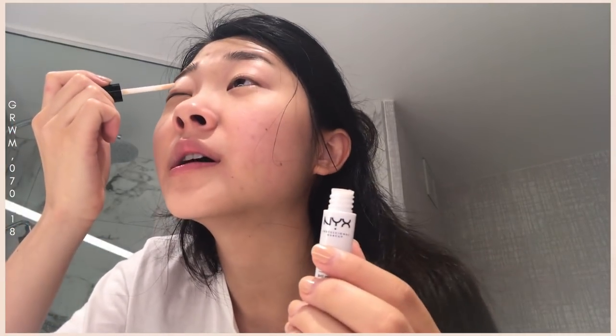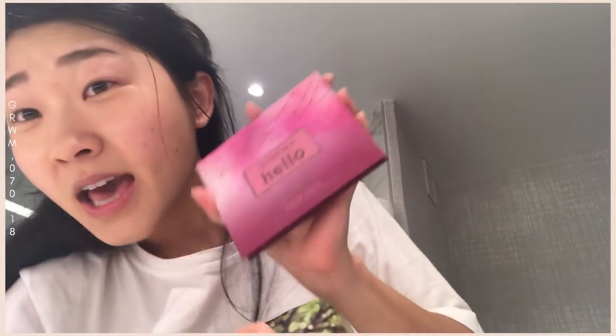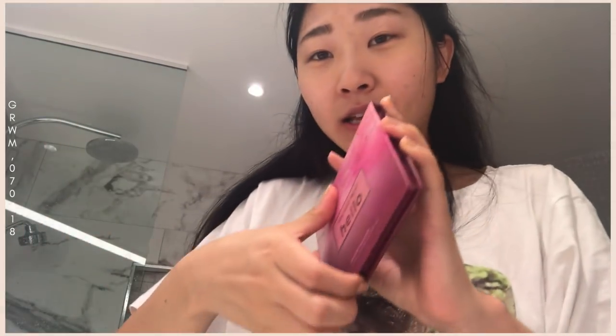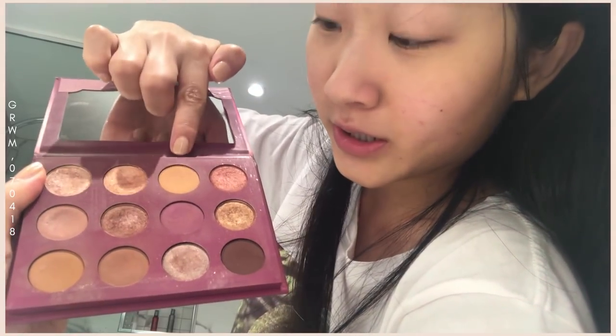We're moving on to eyeshadow primer and eyeshadows. I'm using the NYX Proof It Waterproof Eyeshadow Primer — I really have to use primers because my eyelids are so oily. Then I'm taking the ColourPop You Had Me at Hello palette. I'm going to use my fingers since I don't have a brush.